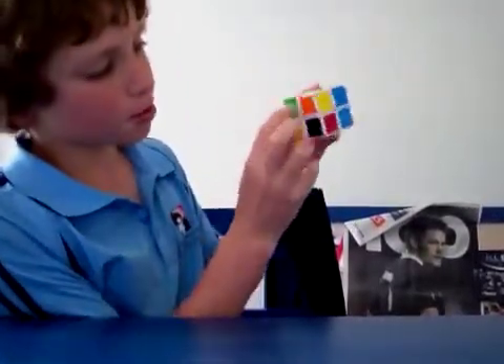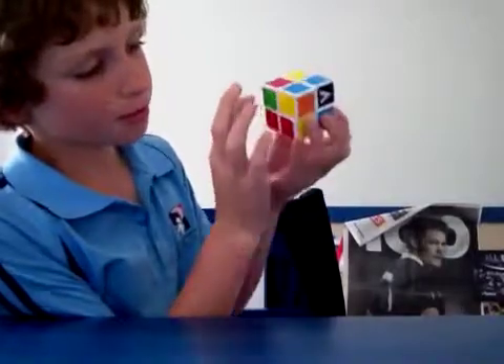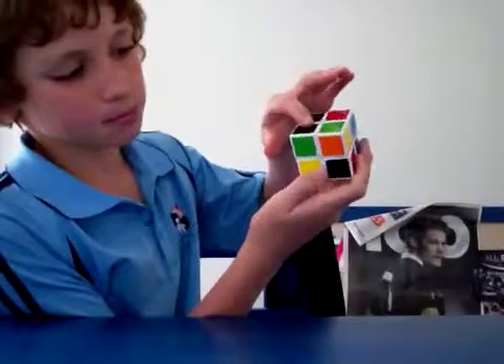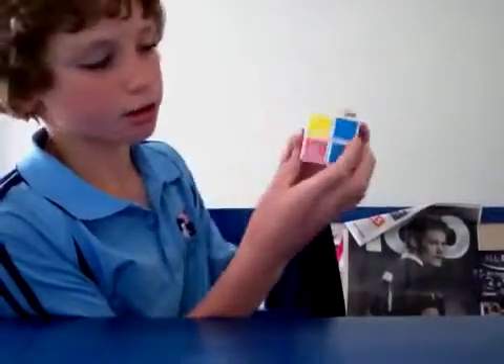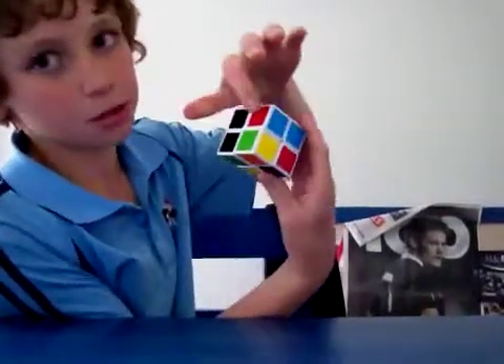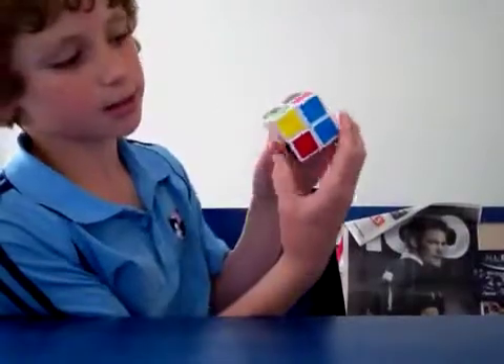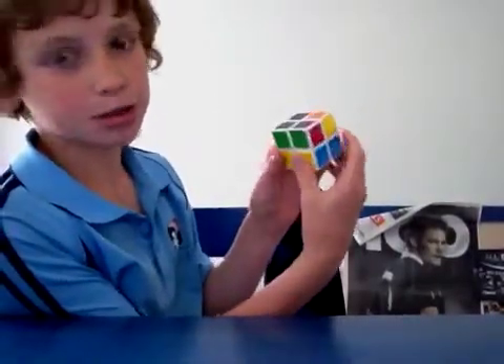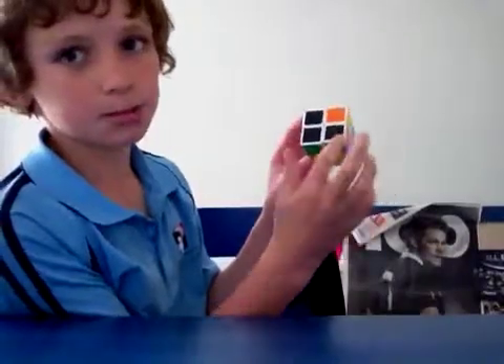This is probably the most simple case you'll get: the piece is underneath where it needs to go. See — there's black, green, and red, and there's already a black, green, and orange there. And it's underneath, and there's no color on the back here, so it won't ruin it if you just twist it up like that — and it'll be in place.